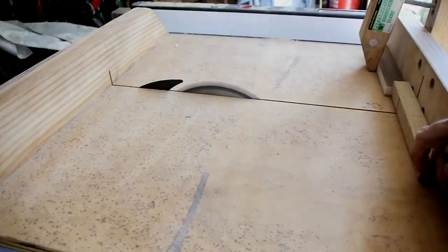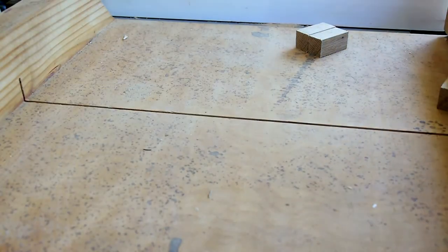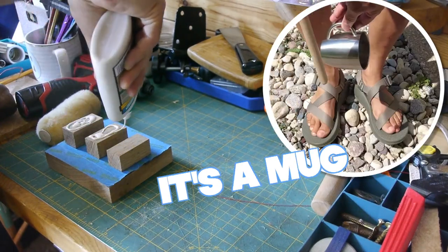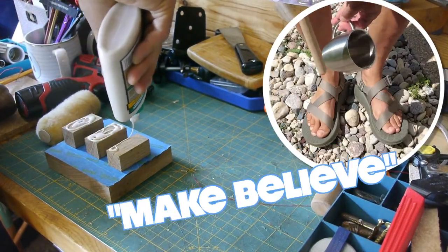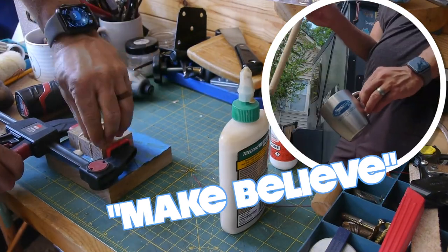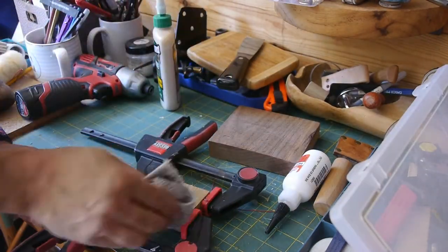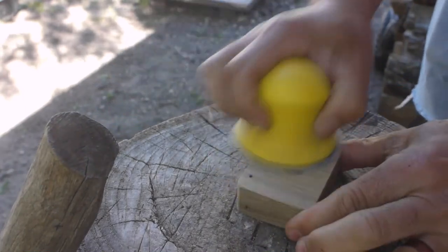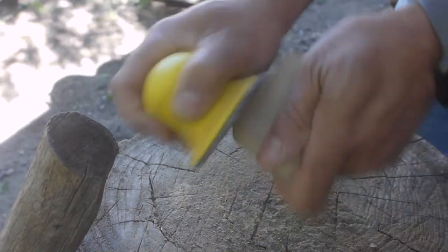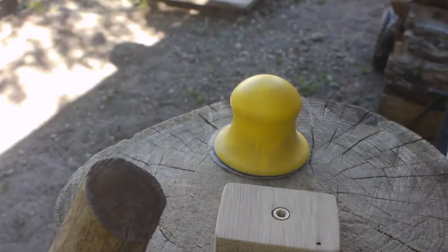Starting out with a couple pieces of scrap white oak, I'm going to cross cut it into three equal pieces. Once that's all glued up, I've off-camera put in quarter-twenty threaded inserts to the top and bottom of the white oak platform. On one side I'll attach the action camera's tripod adapter. On the other side I can use the threaded insert to attach it to a regular tripod.